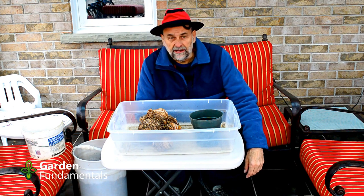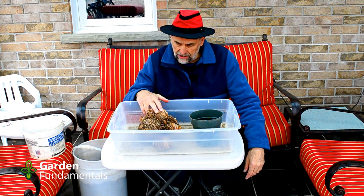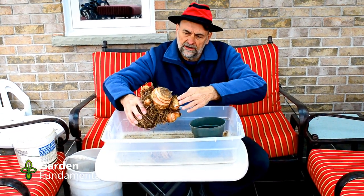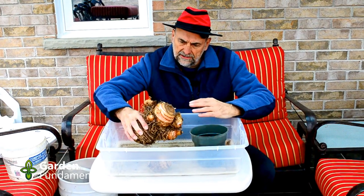It's almost spring here and it's time to get my elephant ears ready for going into the garden. In the fall I pull out the bulb from the garden, cut all the green leaves off. I've made a video to show you exactly how I do that and how I stored it for the winter.